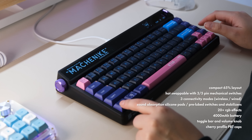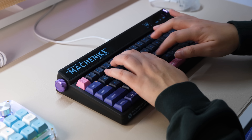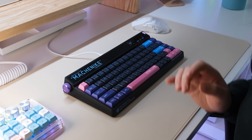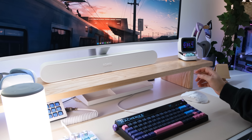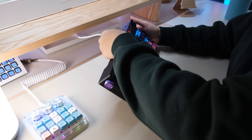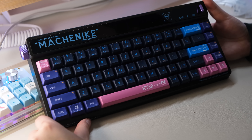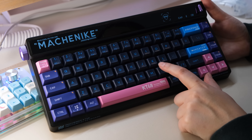It does come with stock switches and I believe this is hot swappable. Let's do a little type test. This only has two modes: wireless and cable, and of course connected by Type-C like almost everything else. Thank you Ipomaker for sending this over. I believe I also have a coupon for this — I think it's about five percent — and it'll be linked in the description as well.